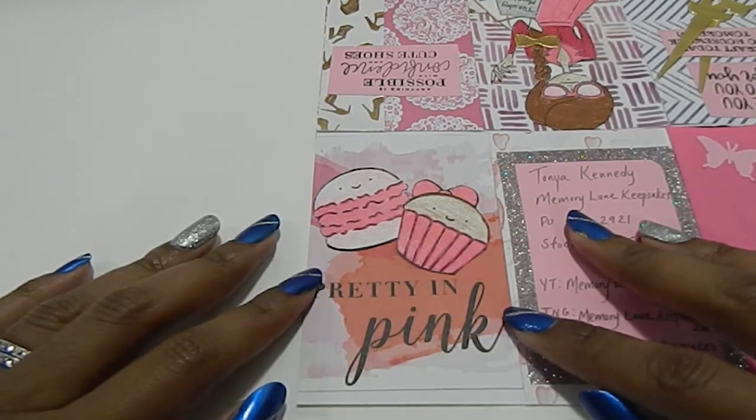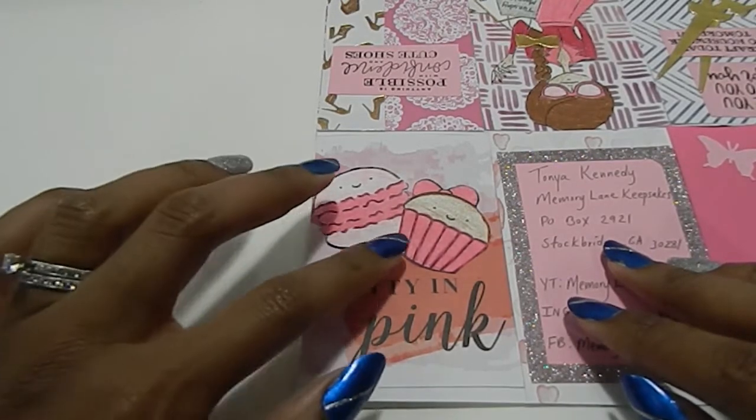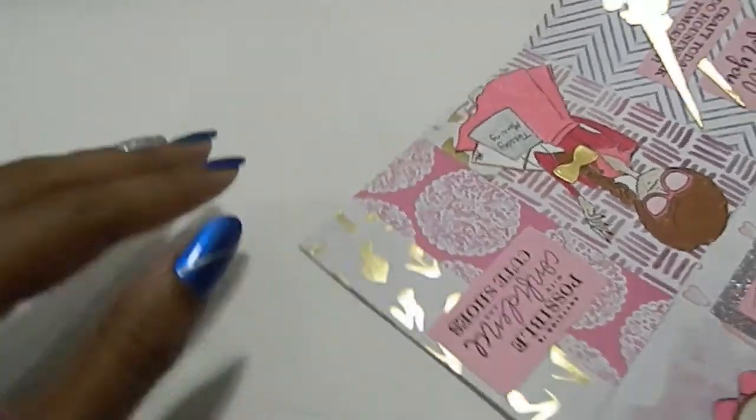On this page, you guys know I have a sweet tooth — that's why I'm doing a Sweet Treats collab for 2018. I incorporated a macaroon and a little cupcake, and it says 'Pretty in Pink' because that's one of my favorite colors. It's actually fuchsia, but pink — it's in the same family.